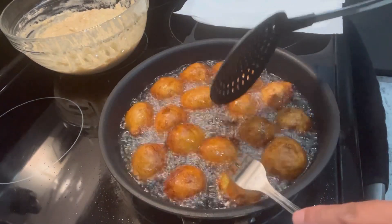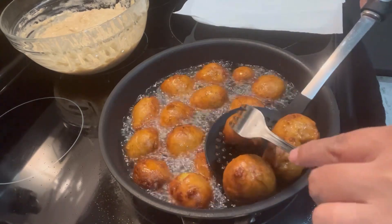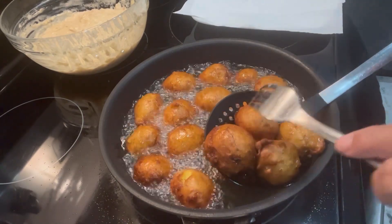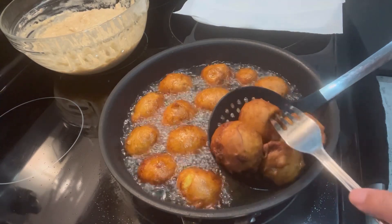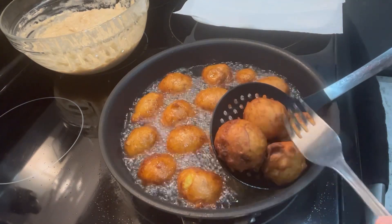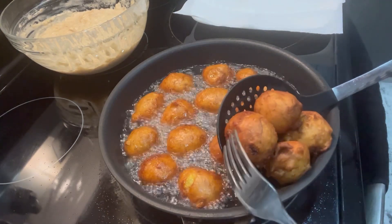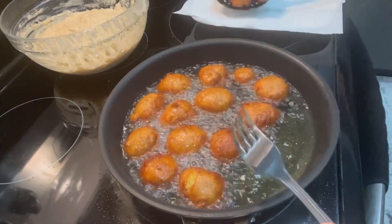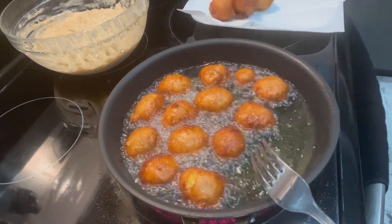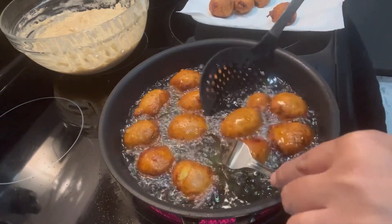After about nine to ten minutes, you will see your gato banana will have a nice golden color. Start removing them, draining the excess oil, and set them on a plate lined with paper towel so more excess oil can be absorbed. Then fry the rest.